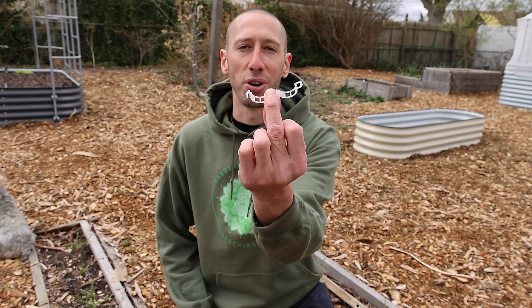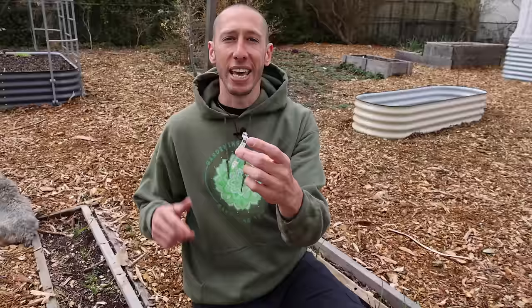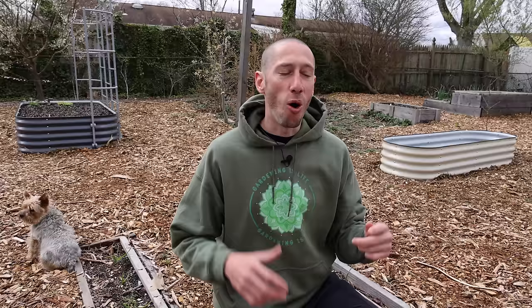This next tool is simple, incredibly convenient, and time-saving. Right here is a tomato clip, also known as a garden clip. I use it to help tie up both my tomatoes and my cucumbers. In the past I've used old cut-up shirts, twine, all different methods for tying tomatoes — but this one is by far the best and easiest.